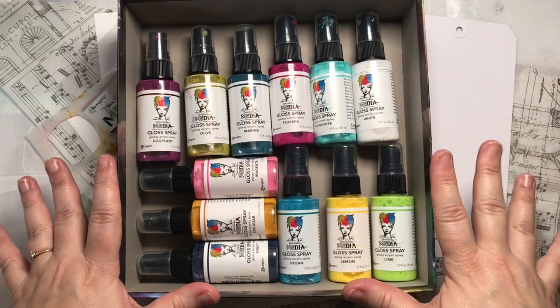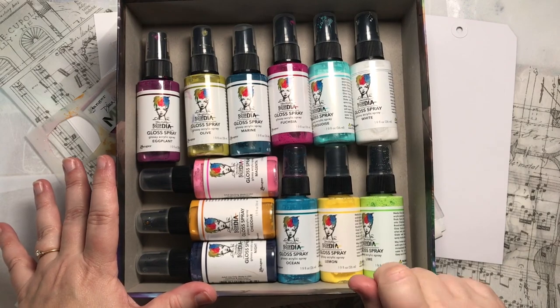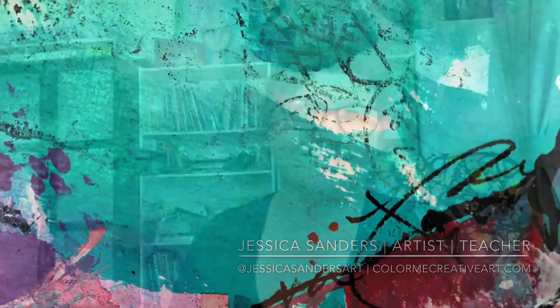Today let's have a little play session with acrylic glossy acrylic sprays from Dina Wakley Media. Hello my creative friends, Jessica Sanders here. Welcome to my channel.